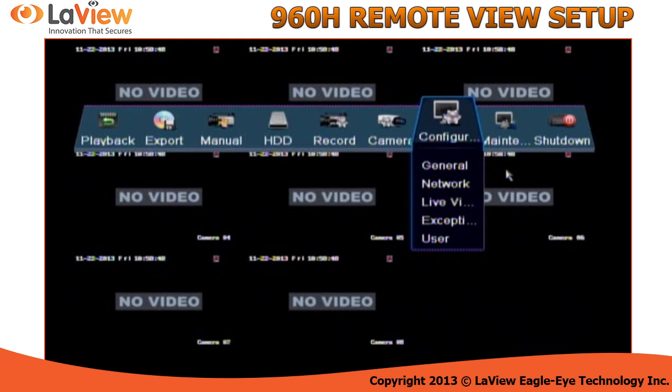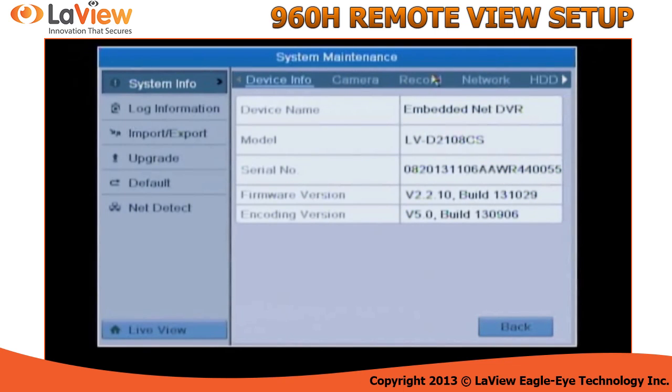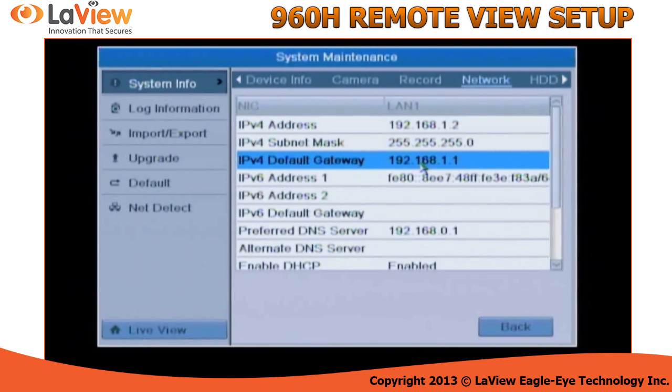Once you do that, go back and check if the DVR obtained an IP — go into Maintenance, System, and select Network. Copy the IP address; this is the IP address of your DVR. Also copy the Default Gateway IP; this is the IP address of your router.